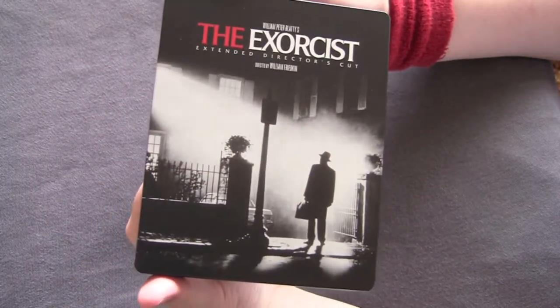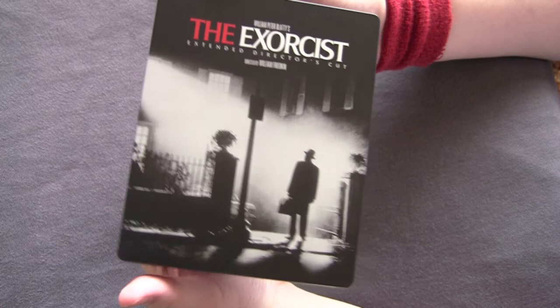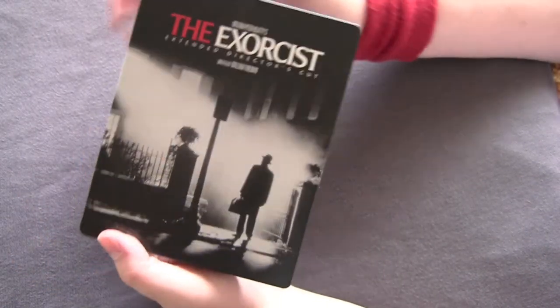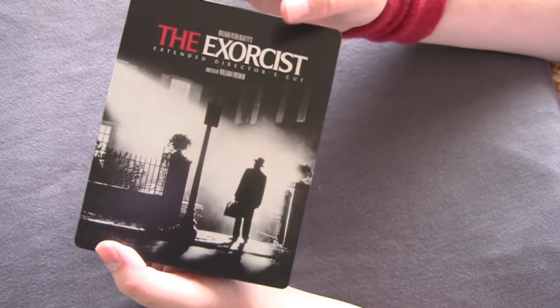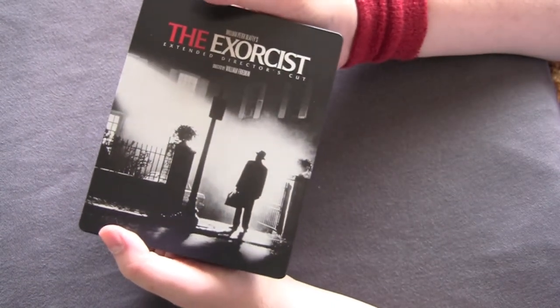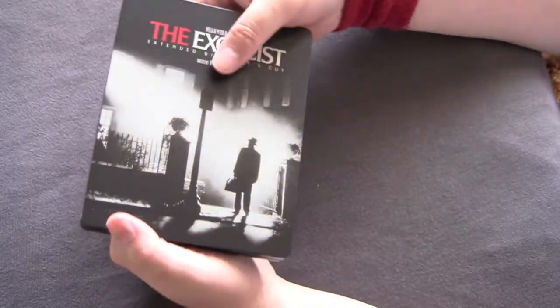We got the front — very nice, very clean. I like it a lot. The classic image of it — this has been the artwork for all Exorcist releases. I like that they didn't come up with something gimmicky. With a steelbook they could have just put the girl throwing up pea soup on the front. But they didn't. They stayed classy. I like that.